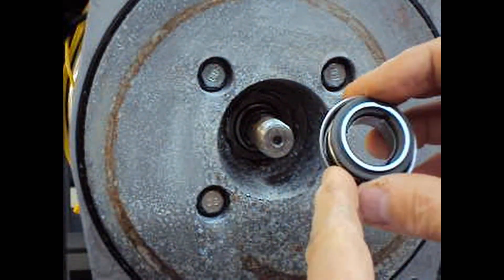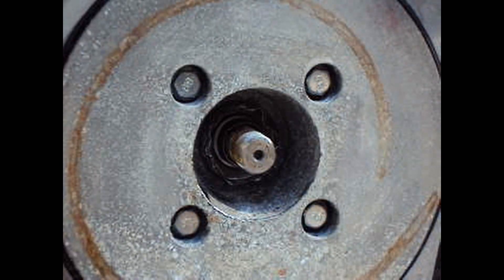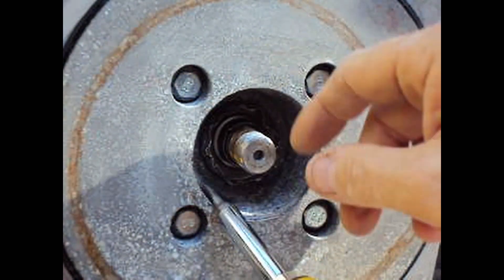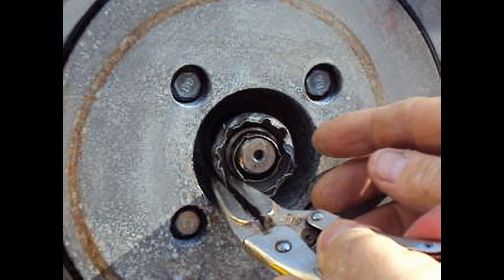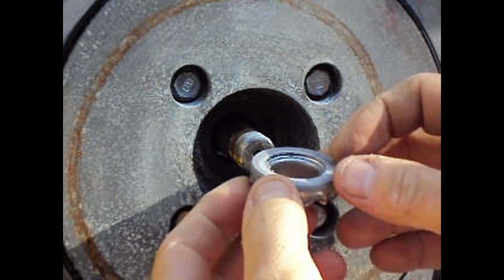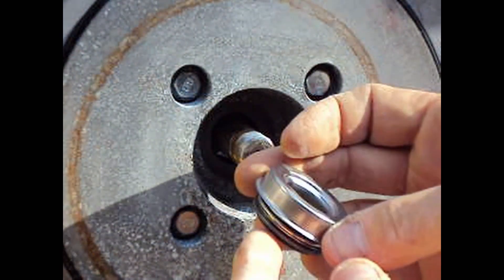There's a little lip piece right here. I bent it in to see if I could grab it and pull it out. Basically I pried all these pieces inwards with my screwdriver, then grabbed my needle nose pliers and pulled it out gently. You can see how it's all bent up. When I flip it over, this one has a rubber seal on it but the new one does not. The new one is going to go back in the same place.